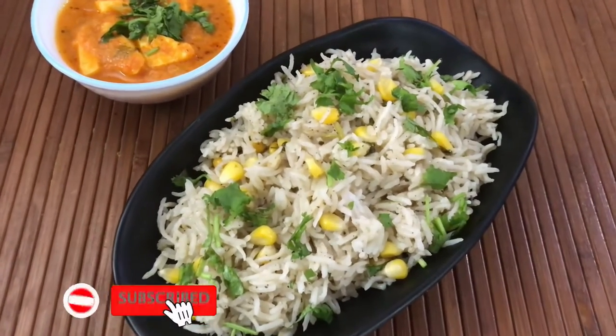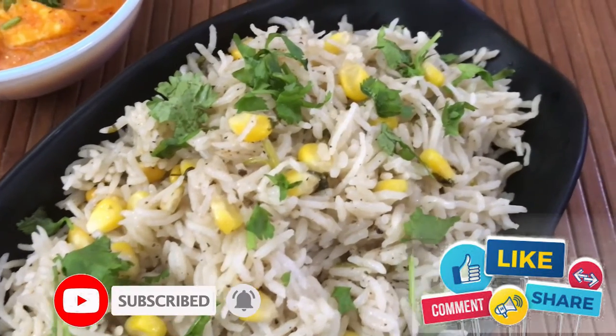Before we move into the video, please don't forget to subscribe and click the bell, and also like, share and comment.